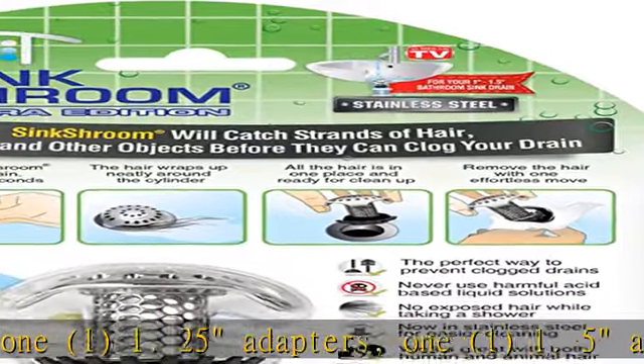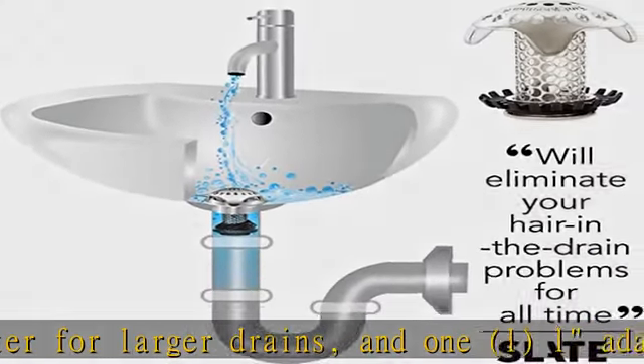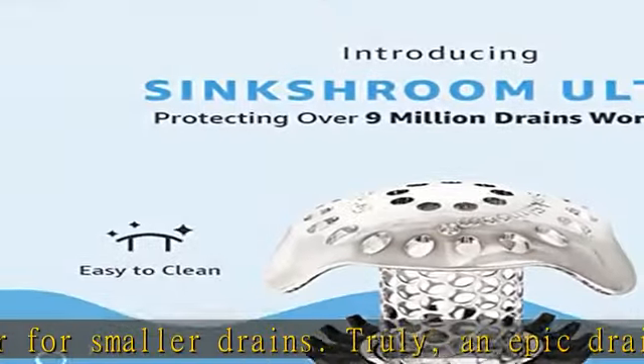Truly an epic drain protector. A revolution in drain protection — unlike regular plugs that go over the drain, Sinkshroom fits inside, neatly collecting hair around it. When it's time to clean up, simply wipe Sinkshroom off and go.